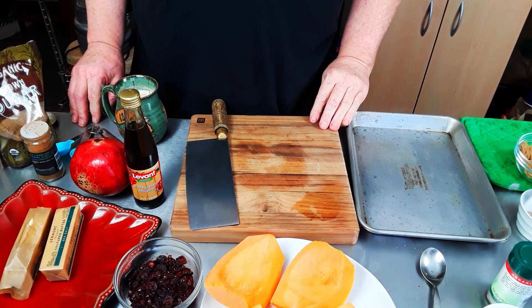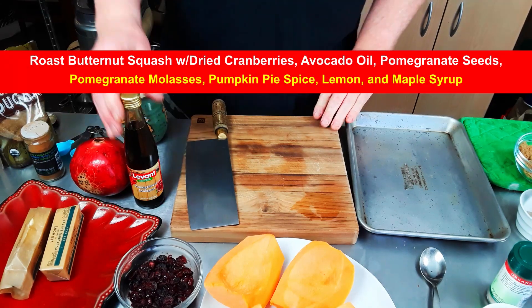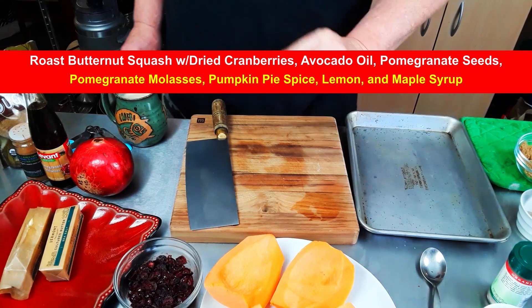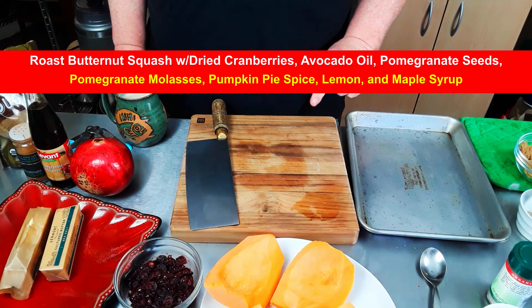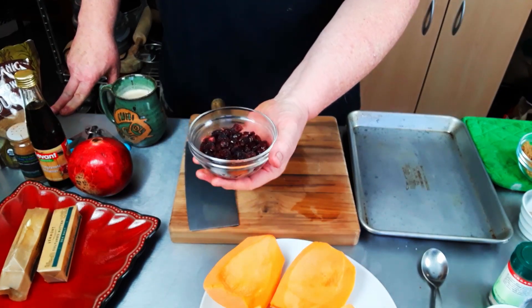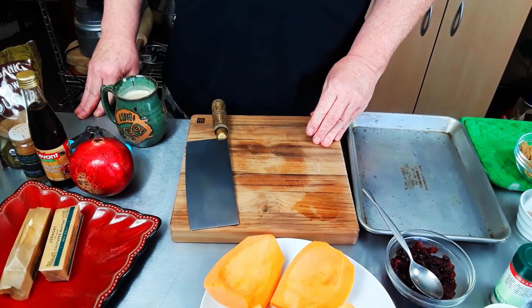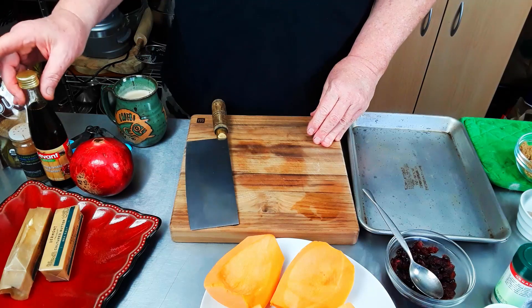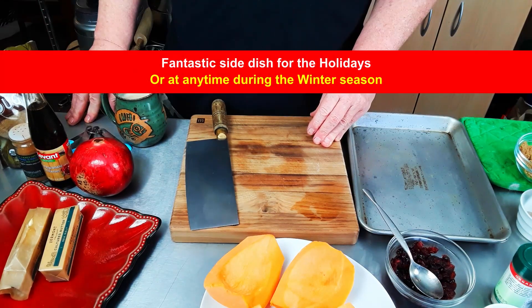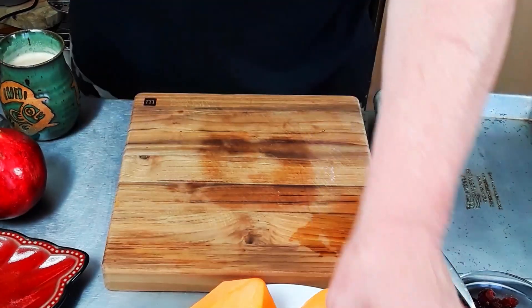Chef Dennis here, and we're going to be doing another holiday side dish. This one's going to be a little bit different. We're going to take butternut squash, cut and roast them, and it's going to go with some butter. I have some dried cranberries that I put a little bit of water into and microwaved for about a minute and a half just to soften them up. We're also going to be garnishing with pomegranates, using some pomegranate syrup, some maple syrup, and it's also going to have some pumpkin pie spice to season it.